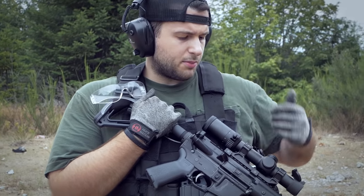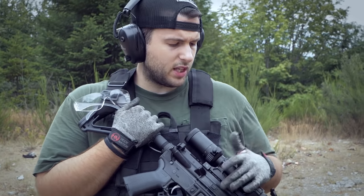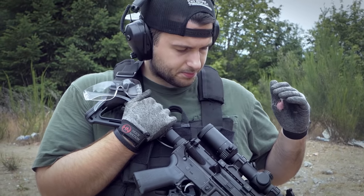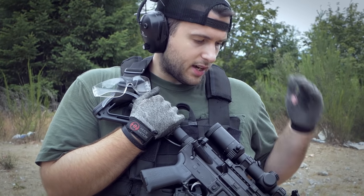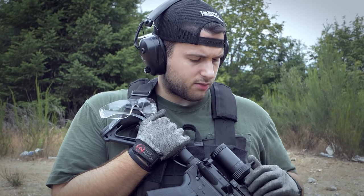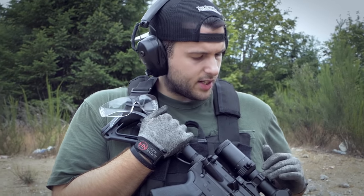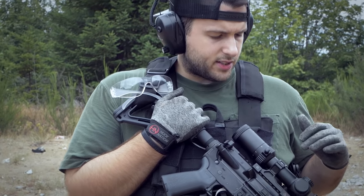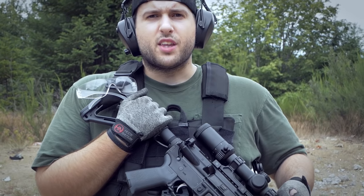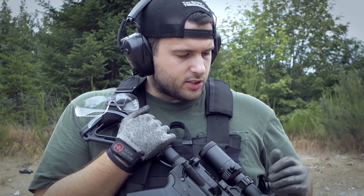This is a Visionking 1-6x LPVO with an excellent throw lever. It's a very smooth transition from 1x to 6x, and I have a whole video on it. I've shot probably 3,000 to 4,000 rounds with this optic on this rifle. It's excellent and hasn't failed me — I've taken shots out to 550 yards with it, and I do a lot of close-range work too. The mount is a Geissele-style knockoff you can find for about $30 online, so the scope and mount together are around $100 to $110 delivered.